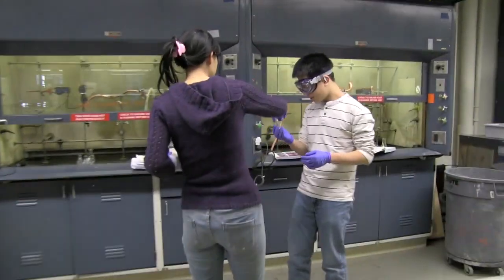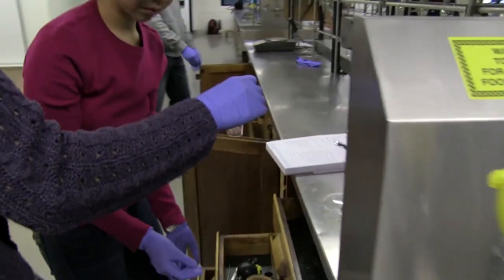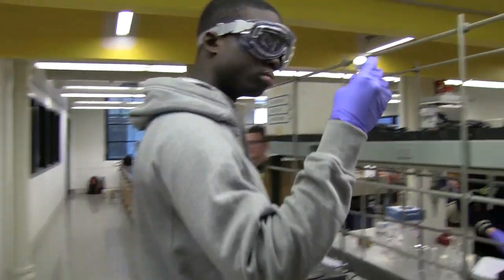But there's more on the line than just getting those two grams back. This is practice for next week's crystal competition. If the students do well, they'll have a better shot at winning a free lunch with the teaching staff.